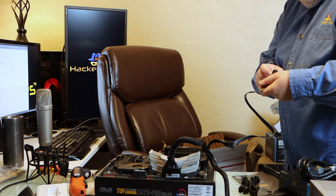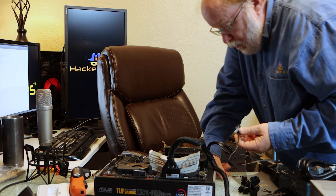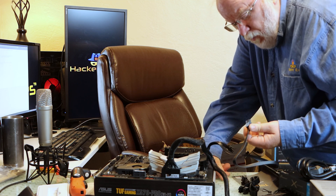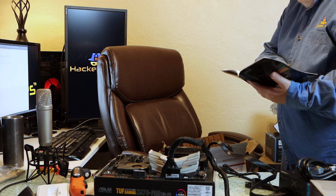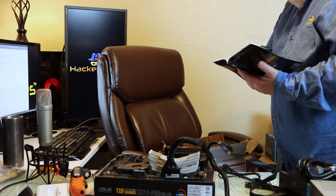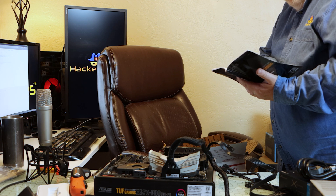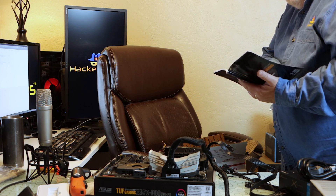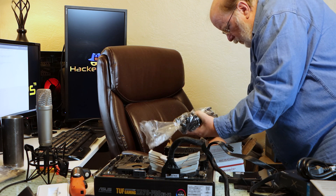That 4-pin is confusing the mess out of my little brain. The keys — nope, those keys aren't going to work. Is it one or the other? It works. It won't work. I'm confused. I have plenty of cables, let's see what we got.